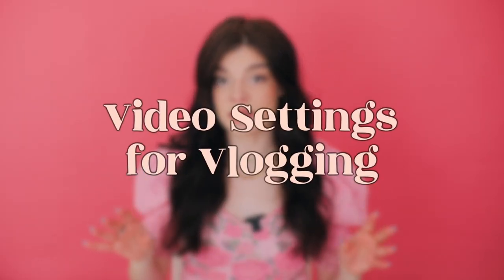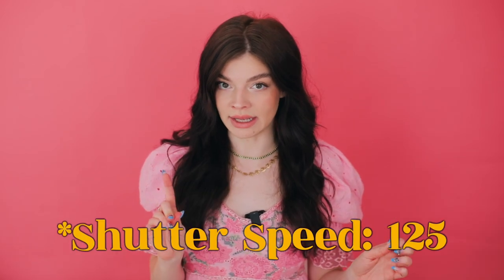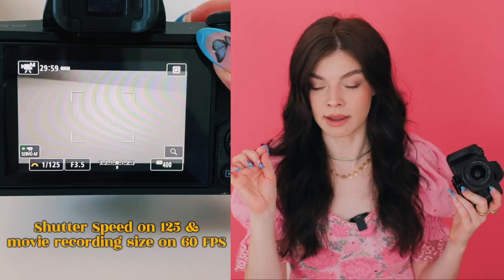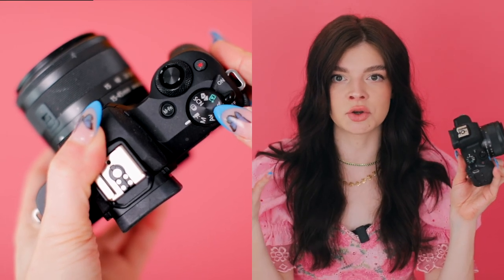Now let's talk about video settings when you are shooting. I shoot with my shutter speed at 120, and I like to have my aperture as wide open as possible. With my movie recording size, I shoot on 60 frames per second. On this camera and on most cameras, there is a dedicated video mode and that is what I have my camera set to, as opposed to shooting in manual.